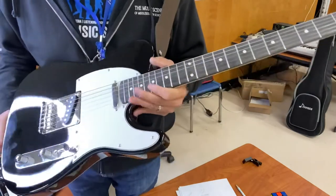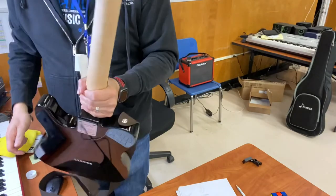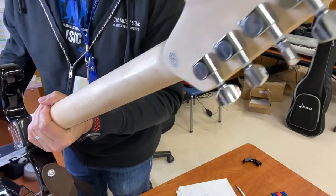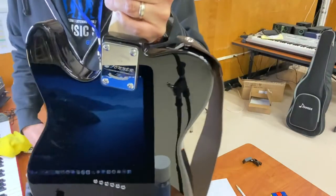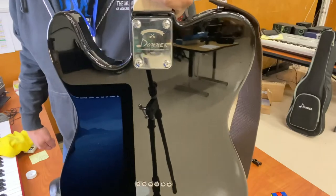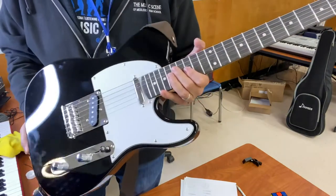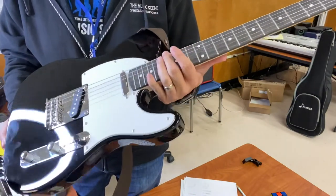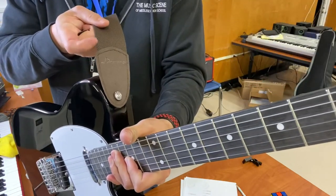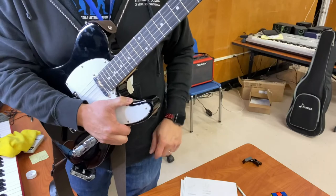One thing I'm really impressed with is how Donner is evolving. Look at these Donner-branded tuners, and a little further towards the center you have a Donner-branded heel plate. Those little details show that Donner is proud of the work they're doing, so they're spending a little bit more on giving their guitars a bit more of a custom feel. All the way down to the strap — it says Donner right there.